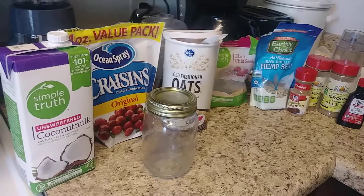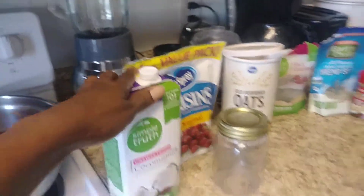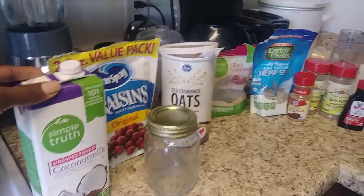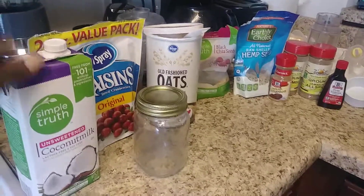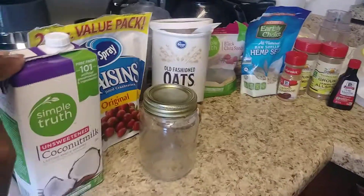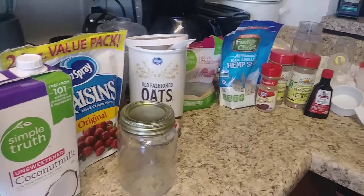The one thing about overnight oats is it's very customizable. What you're going to need is milk. I am using non-dairy milk — I'm using coconut milk. I also use almond milk, the unsweetened kind. You can use dairy milk if you do dairy. You can also use hemp milk, walnut milk. I wouldn't recommend soy milk, but if that's what you have you can use it. You can also use yogurt to customize it.